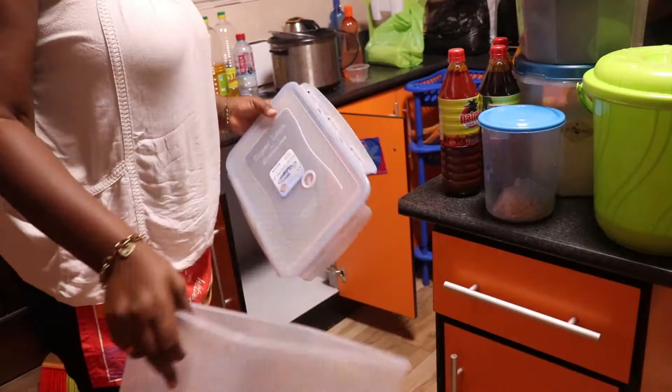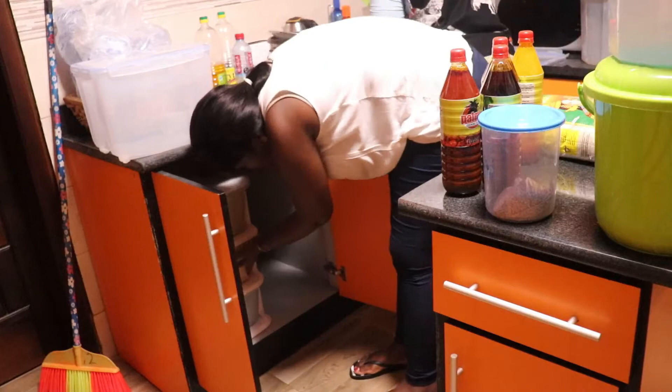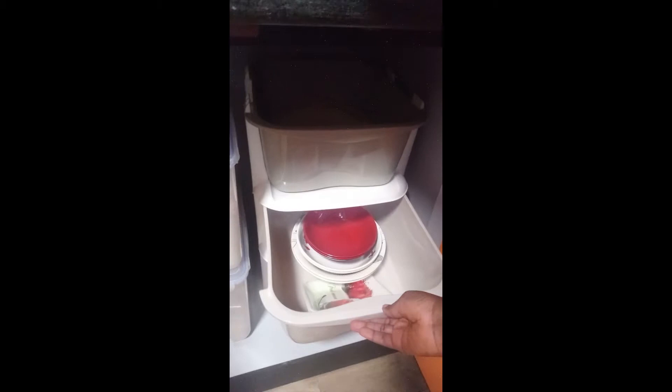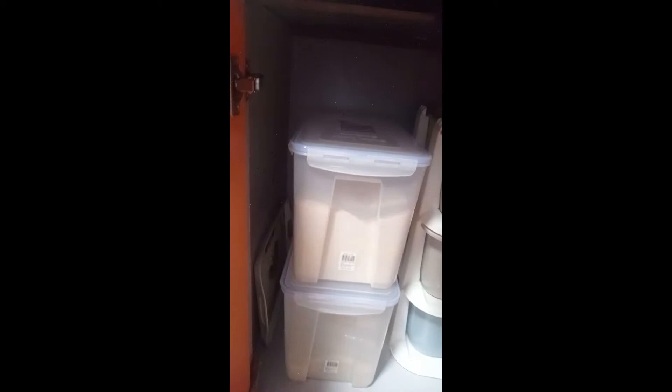We started by clearing the cabinets, cleaned them thoroughly, and then started putting some of the items into these clear plastic bins. I got these ones from Melcomb and it was about 50 cedis each. They are very sturdy and very durable, and we put rice in one and garri in the other.